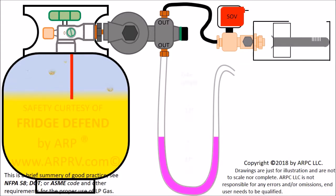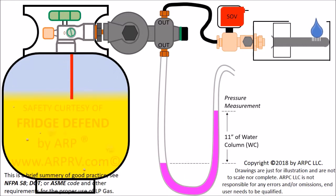Attach a manometer to the test port. It's easy to make a manometer out of clear tubing. A manometer is a tube in the shape of a U that has one end connected to the pressure port and the other end open to the atmosphere. When the tank is turned on and the burner is lit, the water in the manometer should rise 11 inches.